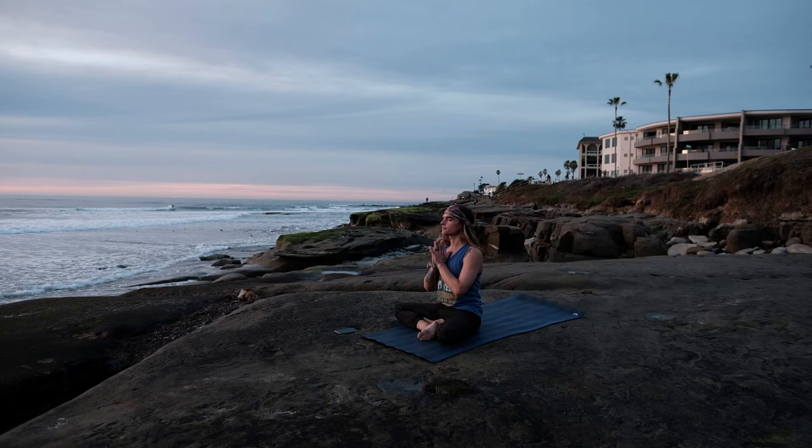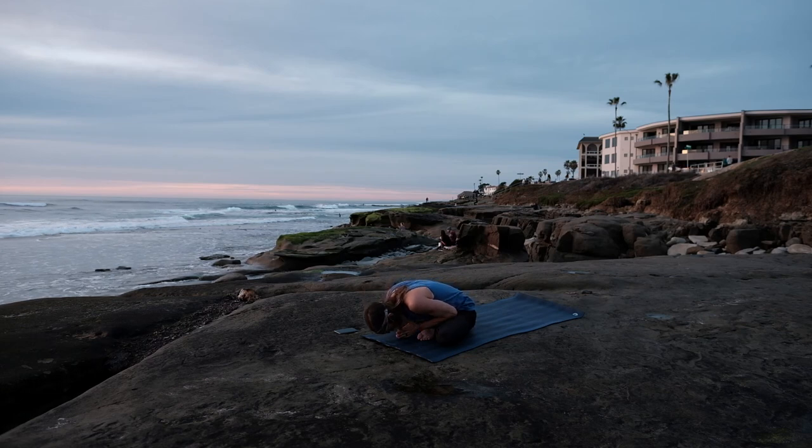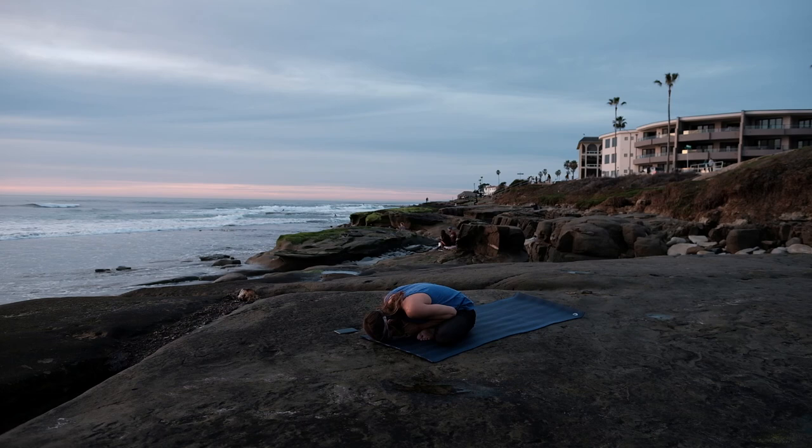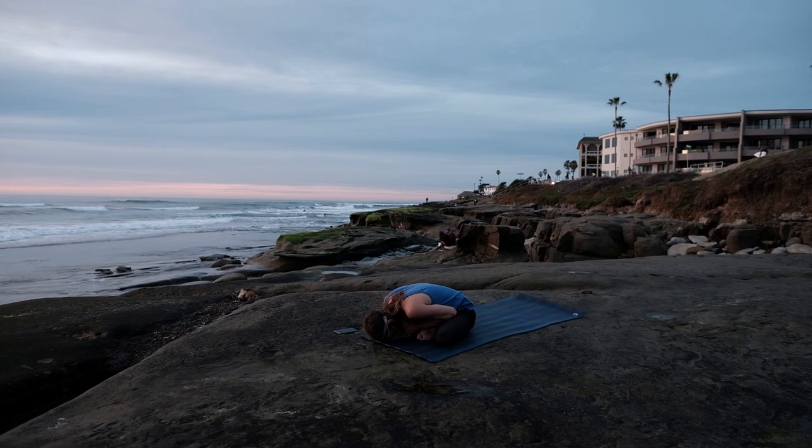I'd like to leave you with a little quote today — a quote from Lao Tzu. When we are depressed, we are living in the past. When we are anxious, we are living in the future. But when we are at peace, we are truly living in the present. It's been an honor and pleasure sharing my practice with you today. Thank you all so much for watching today's video — if you enjoyed it, please give me a thumbs up, subscribe to the channel, share it with your friends, and stay tuned for weekly videos teaching you to live a happier and healthier life. And remember, there's no better moment than the present.